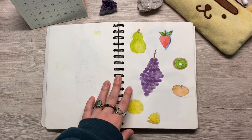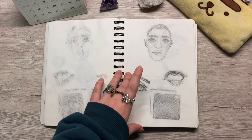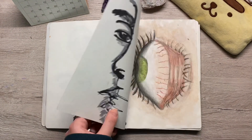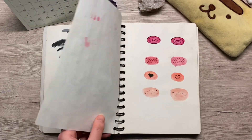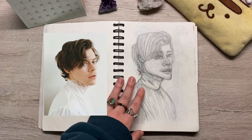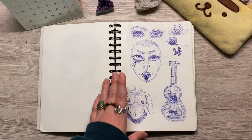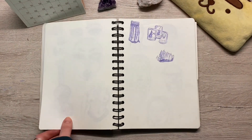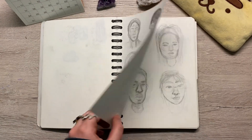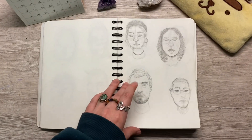I was trying to get back into watercolors and this was my terrible attempt at it. Another watercolor attempt. I tried to draw Harry Styles — I feel like I butchered him, so I'm so sorry. These are my classmates from my online uni that I did last year; it was from the first day.